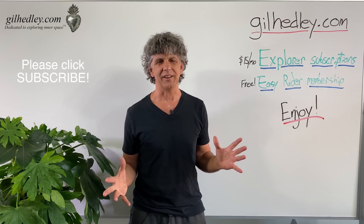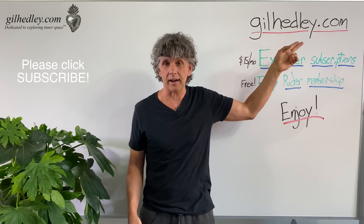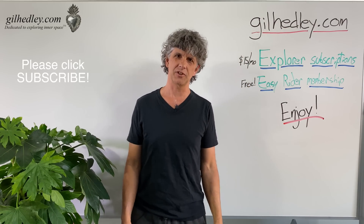Thanks for watching. If you'd like to study more with me, go to gillheadley.com. There's a ton of stuff there. Enjoy.